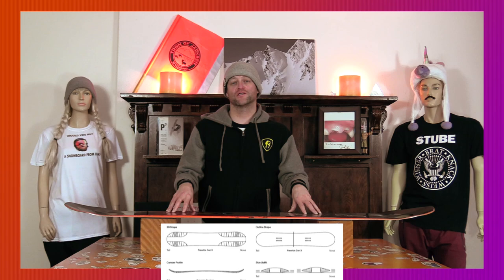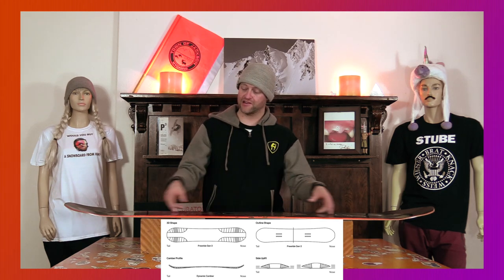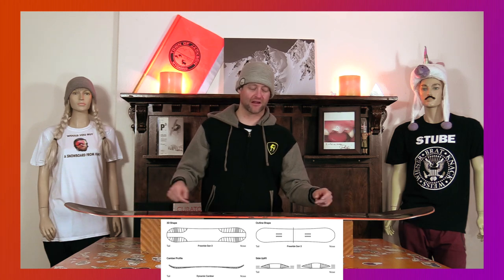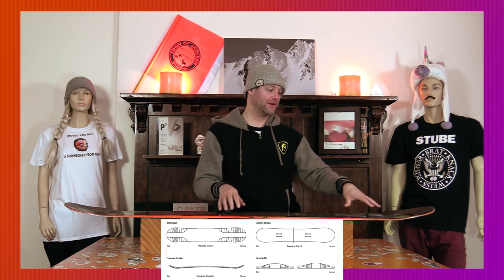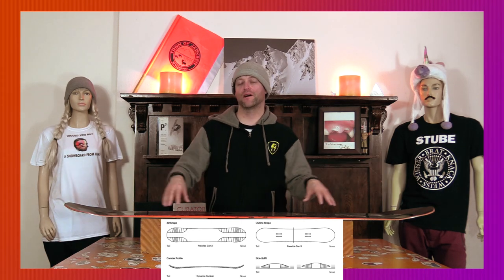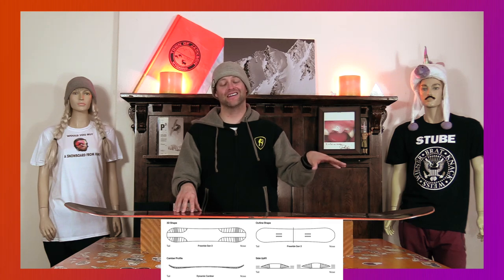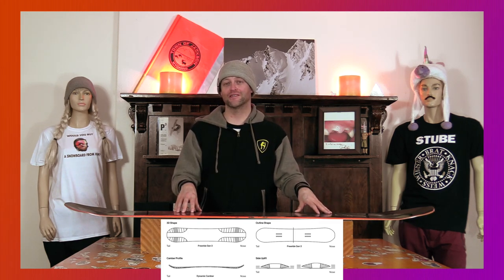This board features Battalion's dynamic camber with freeride 3BT and sidekick technology. You get traditional camber underfoot, slightly set back, and then their freeride 3BT which has more uplift in the nose and less in the tail with sidekicks. It helps really scoop out those tips, giving you better float in pow and ease of entry in and out of turns, as well as not making those contact points hooky.